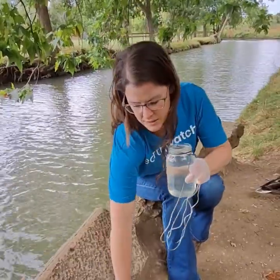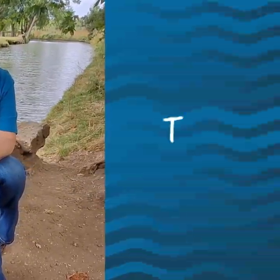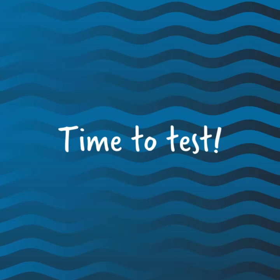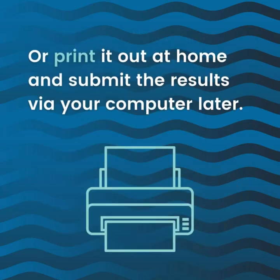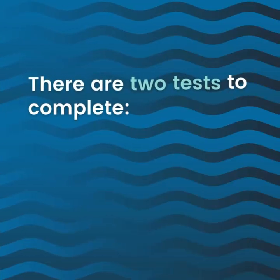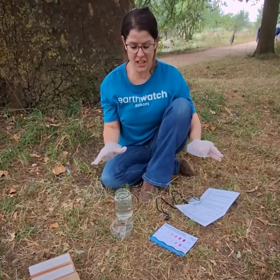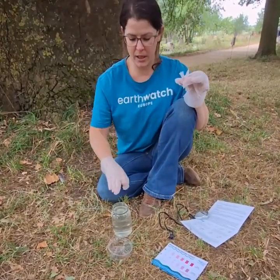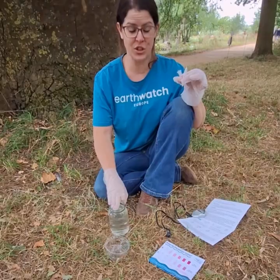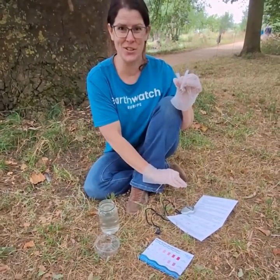Now I have this, I can scoop using the cup. So I'm all set up — I have my two tubes, my measuring cup, and my water sample which I just took. I have my colour card, the instructions, and a stopwatch. We're good to go.